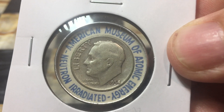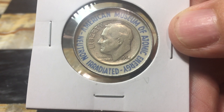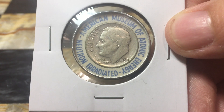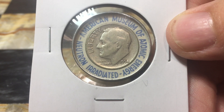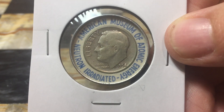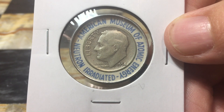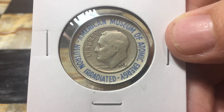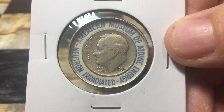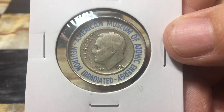This would be a souvenir to the person. Now, they weren't really handing out highly radioactive items. The radiation that this dime was exposed to activated the silver atoms in the dime. A silver Roosevelt dime is 90% silver and 10% copper, and both the silver and the copper can be activated by irradiation.